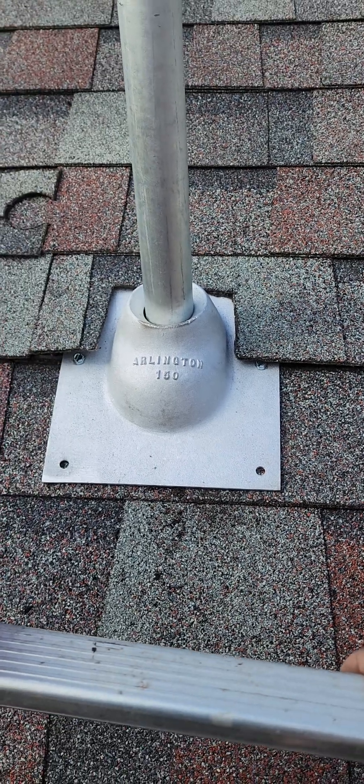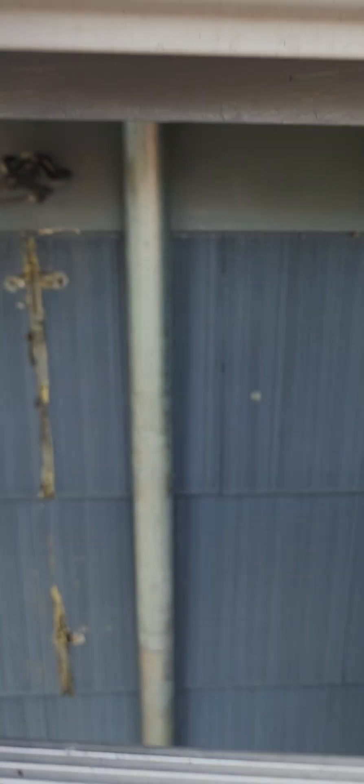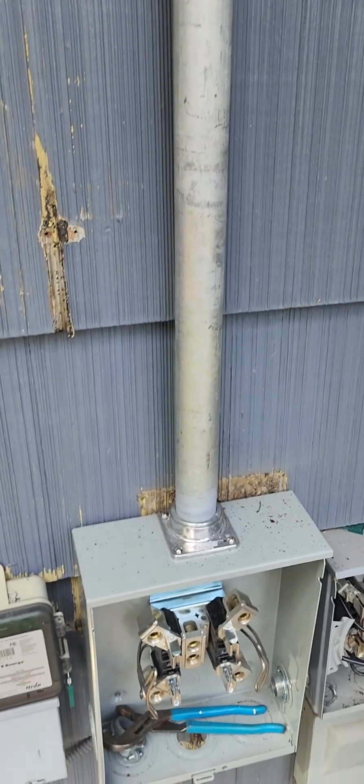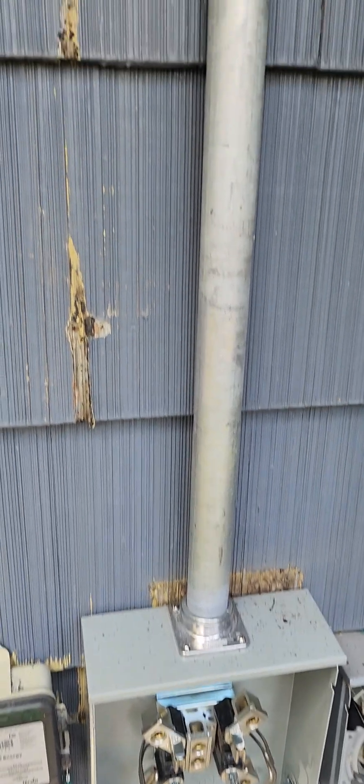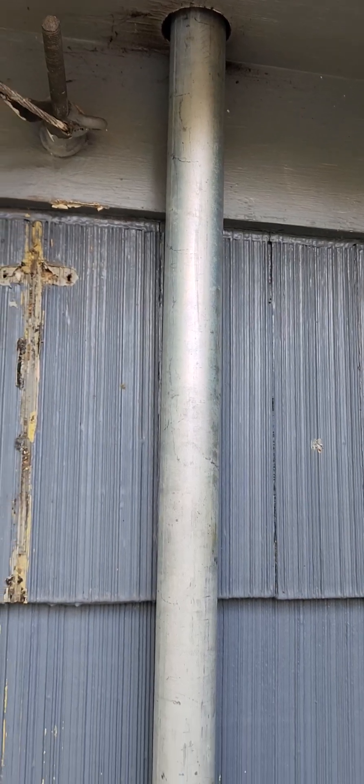And that is pretty much it for the through-the-roof plate. Let's take one more look before I close out — there's my meter can, there's my hole. That'll have to be sealed up either with duct seal or silicone.